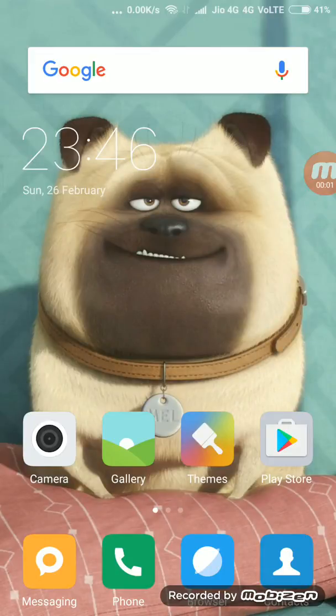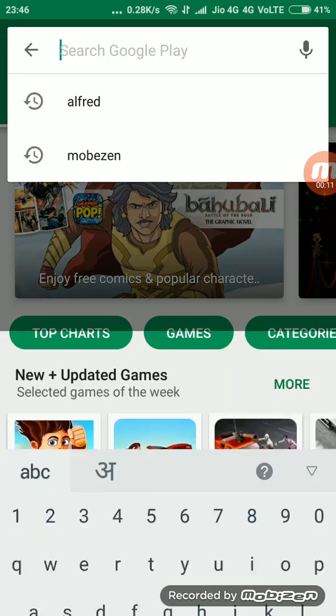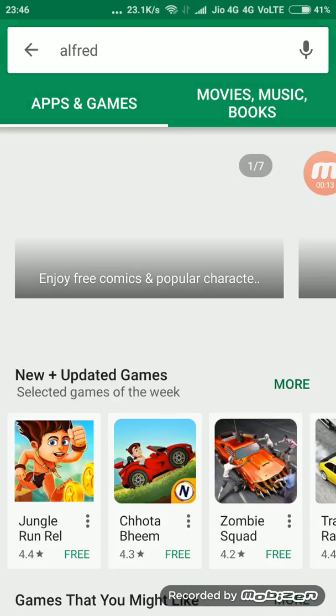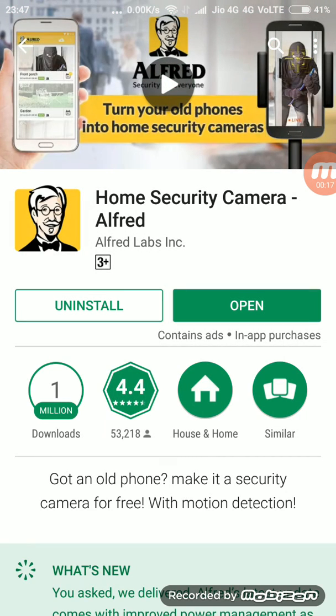Today I am going to show you how to turn your smartphone into a security camera. First, you need to download this app from the Play Store, which has a name called Alfred. I already have this app in my phone — you just need to download it and click to open.